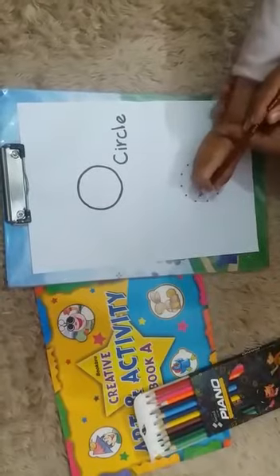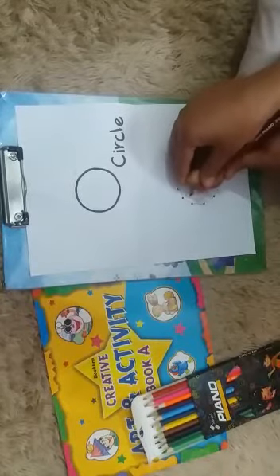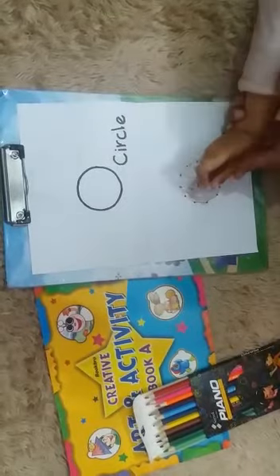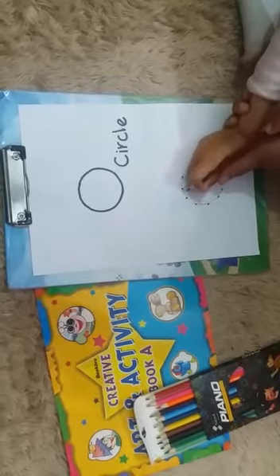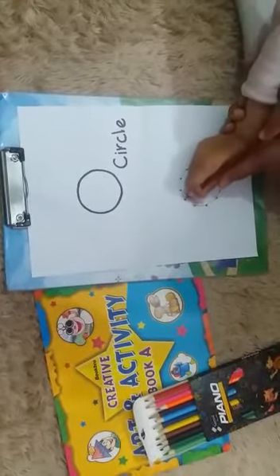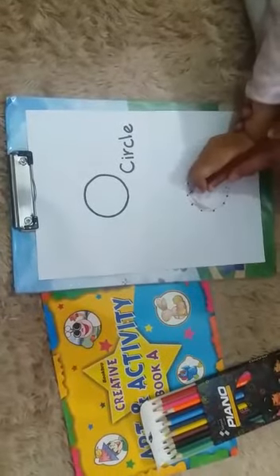Firstly, we will use the child's hand. Children who are not able to use the pencil color will be guided by the parent. Those who already know, no problem. But for new students there may be difficulty, so kindly parents, don't push the children — guide them with love and they will learn to color.